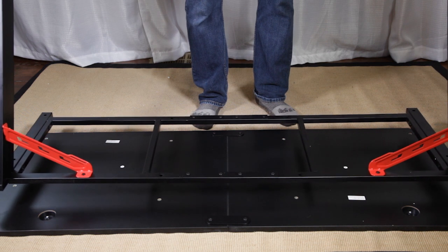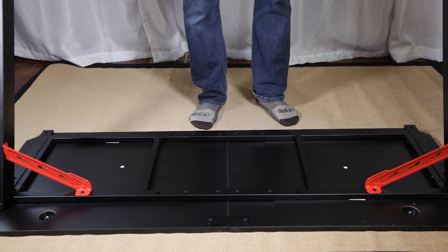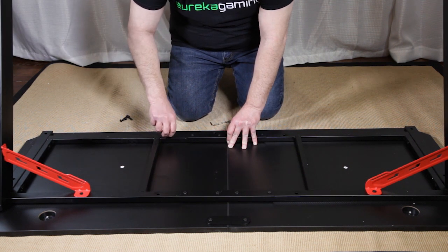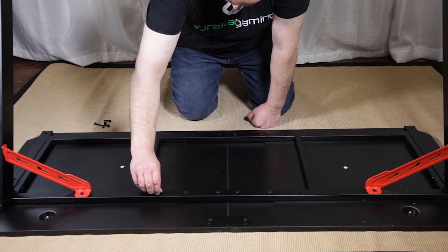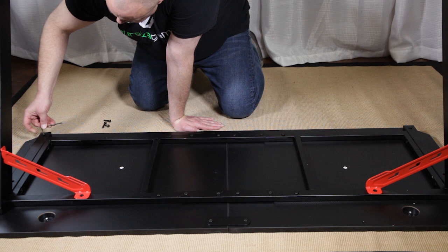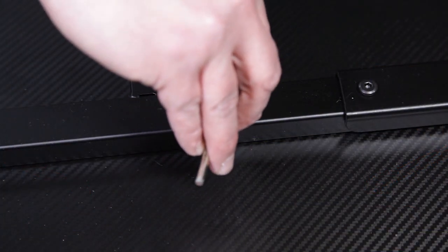Now place your frame on the completed desktop and align to the eight threaded holes. Using the eight number two frame screws, secure the frame to the desktop snug but not too tight. Now you can firmly tighten down the remaining frame screws from the previous steps before flipping the desk over with a partner to install the moldings.